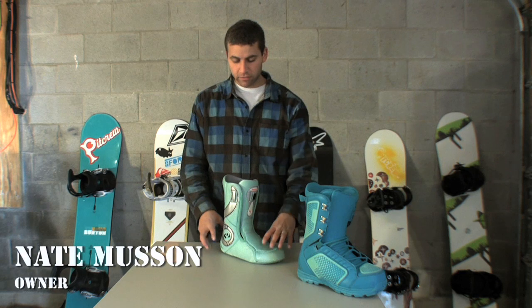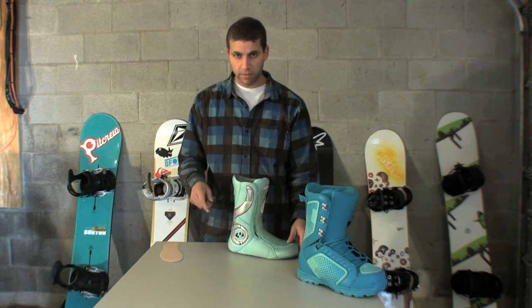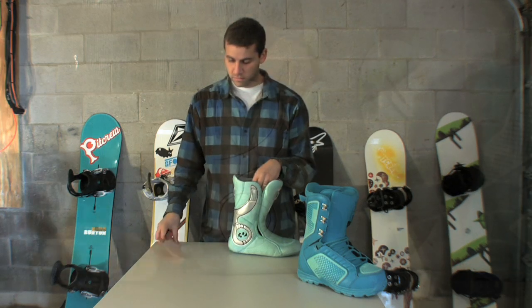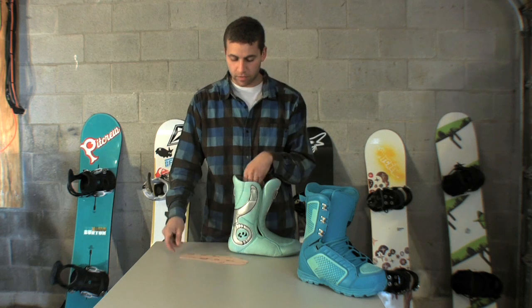One of the most common causes for heel lift inside a boot is that the boot was too big to begin with. One of the best ways to fix that is an insole blank that can go underneath your existing insole in the boot. It'll take up about half a size.